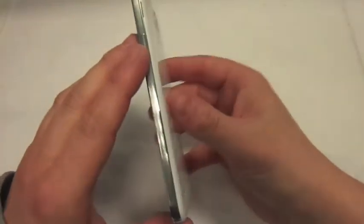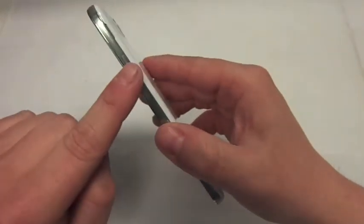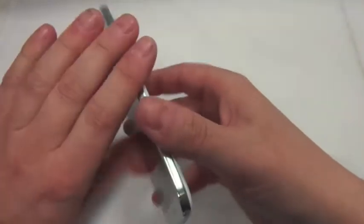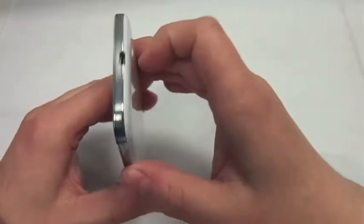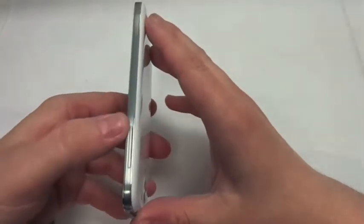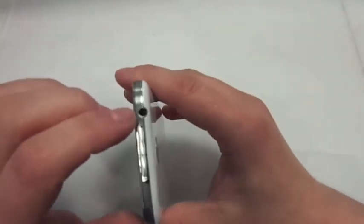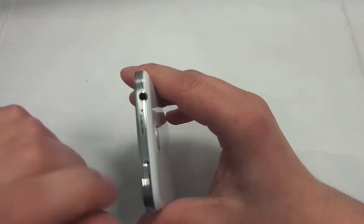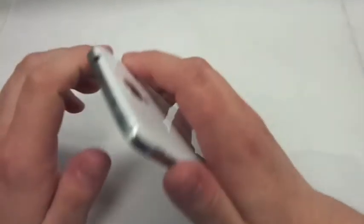So that's the phone all set up, let's just take you round the phone. You've got a sleep/wake button here on the right-hand side. Going down to the bottom, you've got micro USB and you've also got a mic there as well. Going up this side, you've got the volume rocker up and down. And at the top you've got a headphone jack, an extra mic, and I believe that is an infrared for TV and stuff like that.